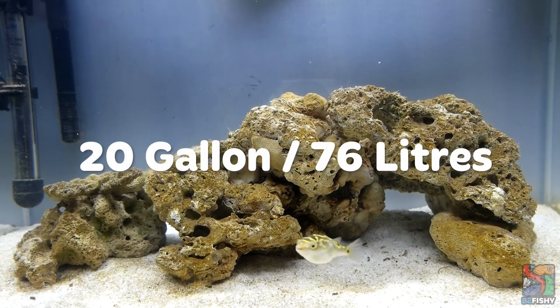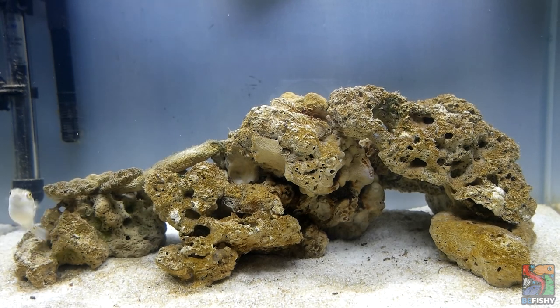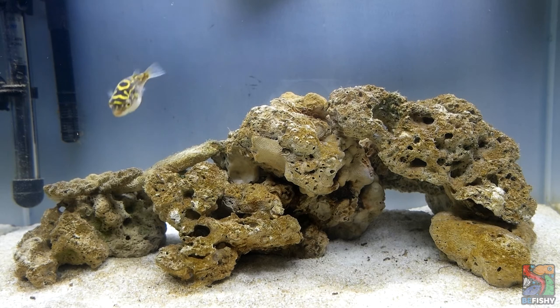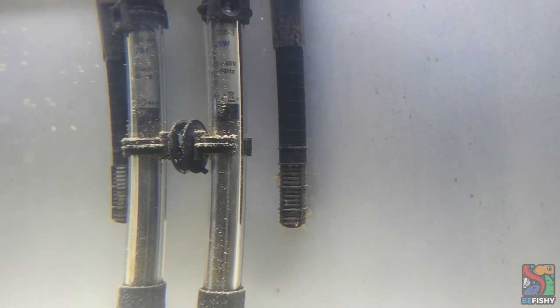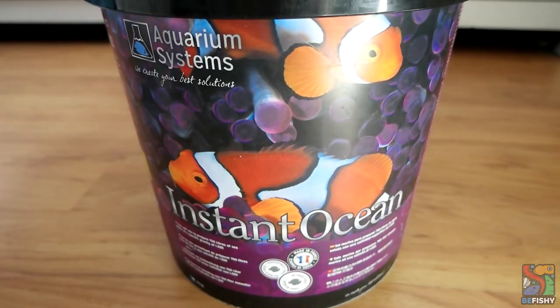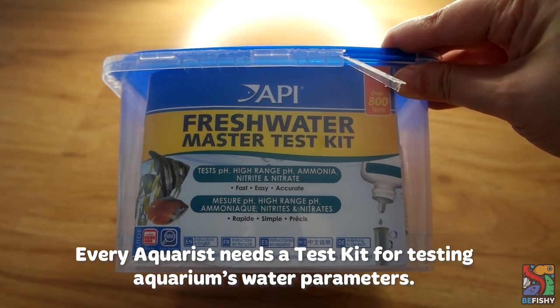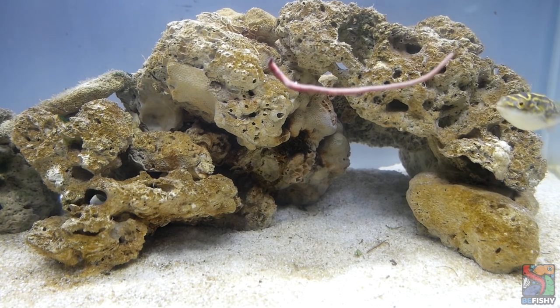I keep Gilbert in a 20 gallon or 76 liter long aquarium — bigger is better. Figure 8 puffers appreciate a long aquarium rather than a tall one. If you wish to keep more than one figure 8, I'd recommend adding 15 gallons or 57 liters more per additional pufferfish. The basic equipment you will need is a tank with a secured lid, filters, lights, a heater, and a refractometer. You will also need a water conditioner or dechlorinator, and marine salt to make brackish water.